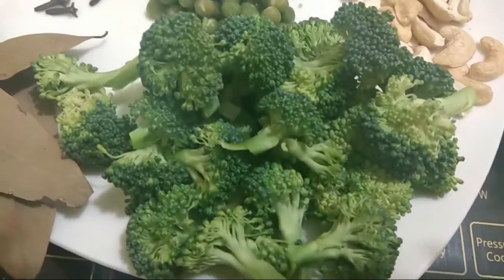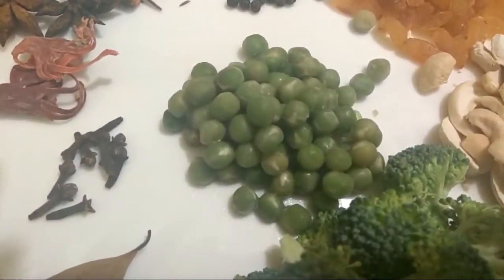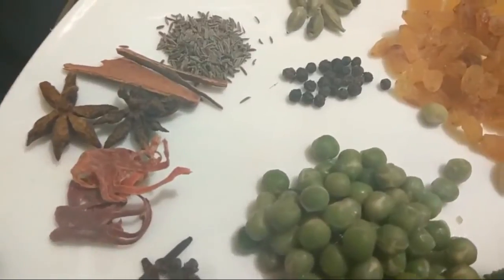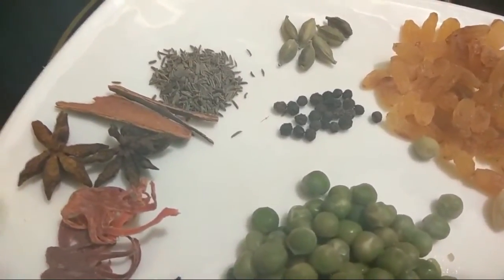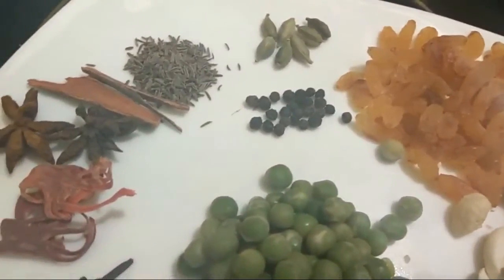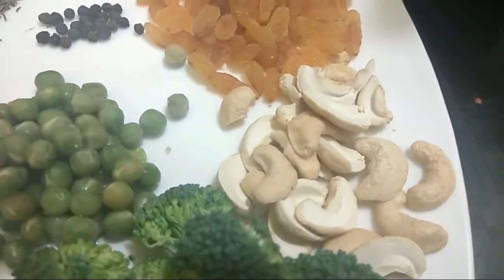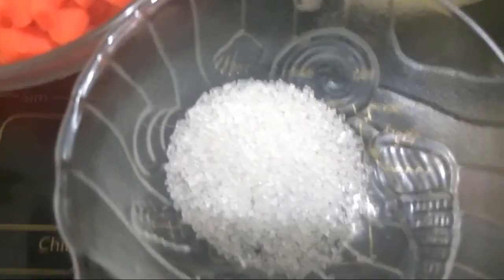So let's have a look at our ingredients. We have 100 grams of broccoli, three to four bay leaves, a teaspoon of long, five to six tablespoons of green peas, javitri, two star anise, one inch cinnamon, one teaspoon of jeera, five to six cardamom, a teaspoon of black peppercorns, 50 grams of raisins, 50 grams of cashew nuts, half cup carrot chopped, two tablespoons of ghee, one teaspoon of sugar, and salt as required.